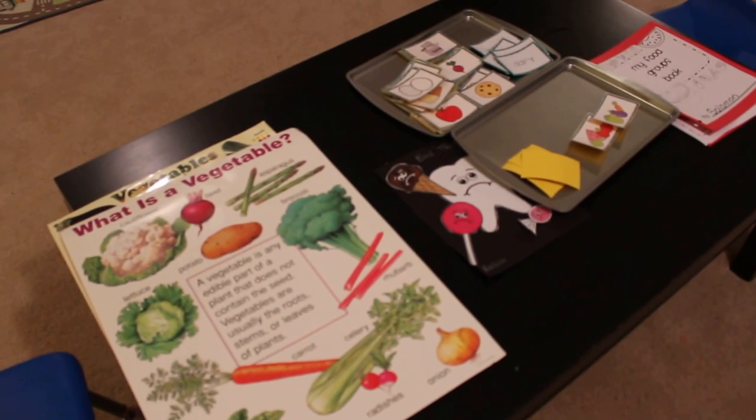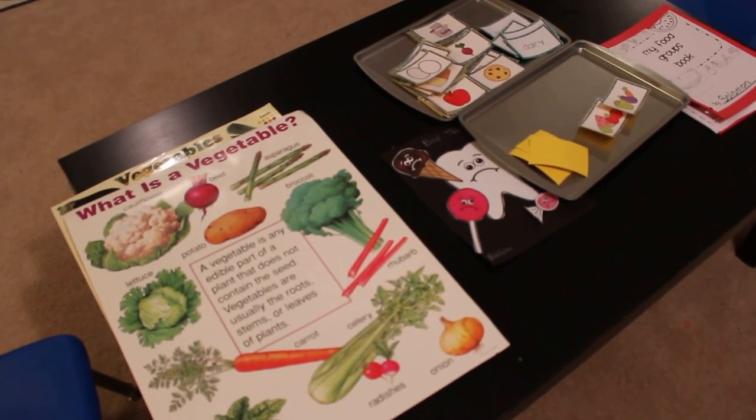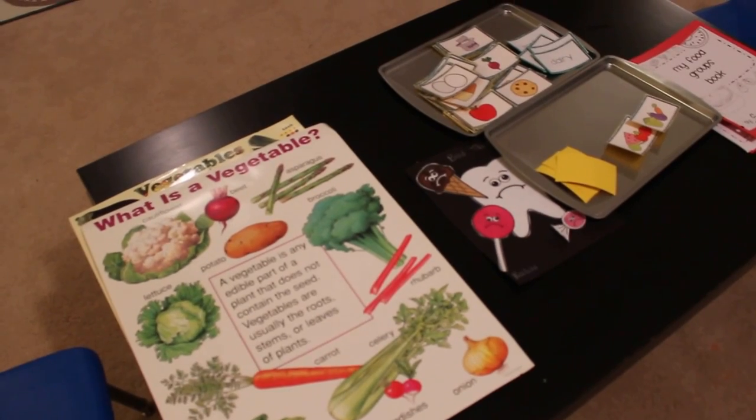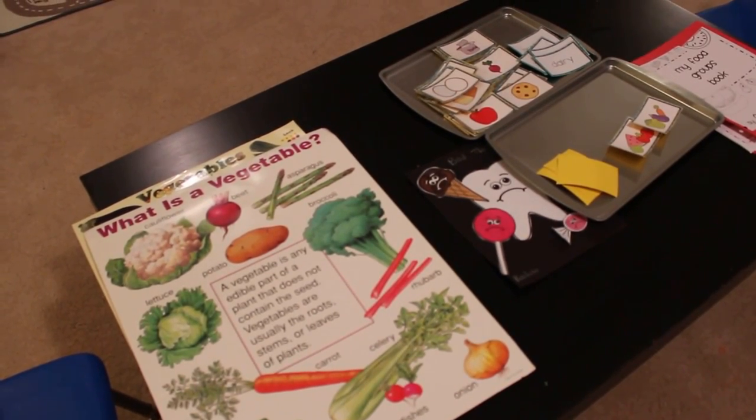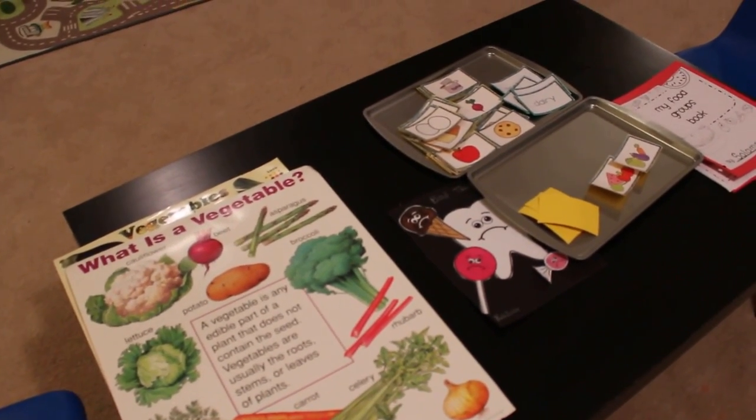That's pretty much what we've been doing in terms of food, nutrition, and health for this week. I'll be building on this unit and doing more of this throughout the month. I hope you enjoyed these and I'll definitely link the printables in the description box below. Have a great day, guys — bye!